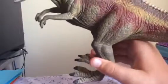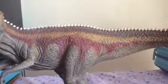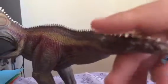The claws are really nice — really pretty and really nice. And the tail also is really detailed.